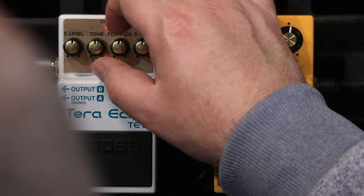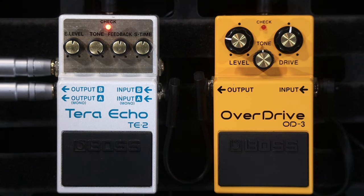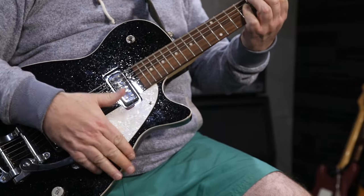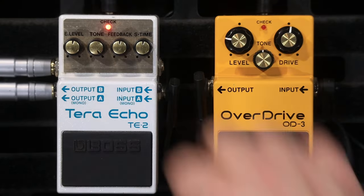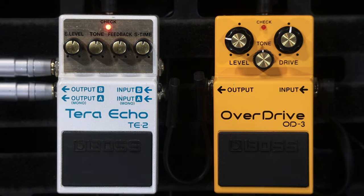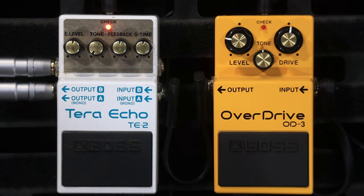So that is pretty much it. You have a tone knob, which changes the tone of the repeats. So you can make it a lot more subtle. It's up full again for you. Back at 12 o'clock. Tone all the way down.